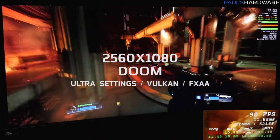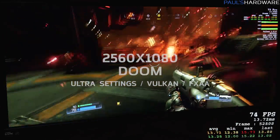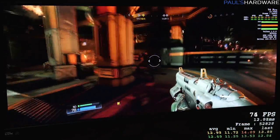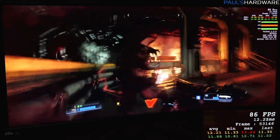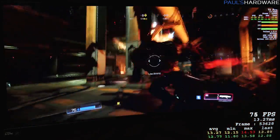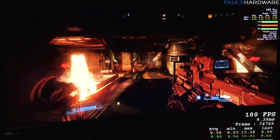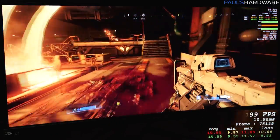Starting off Doom at 2560 by 1080 with the frame rate counter going. I'm getting around 100 frames per second, give or take — up or down, plus or minus. I'm also using the built-in Vulkan overlay to monitor performance in this title.